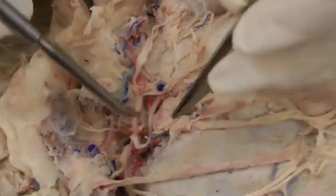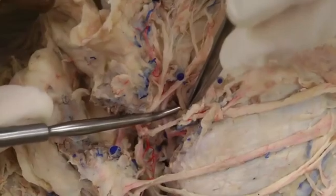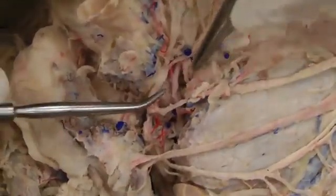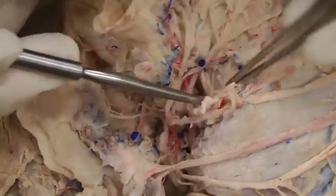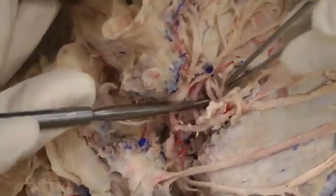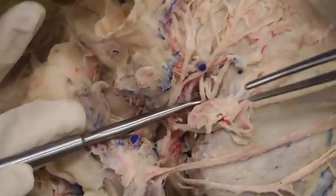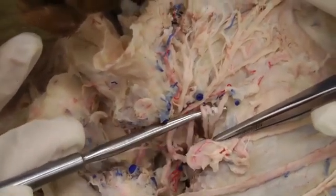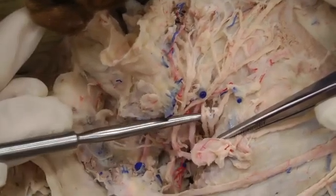One other thing to note in this dissection field: there are some nerve branches coming out kind of deep to and in front of the ear, rather than behind the ear where the facial nerve comes out. These are actually coming off of the mandibular nerve and it's called the auriculotemporal nerve, just giving off some branches there. In that same dissection field you're just looking for those nerves coming out.